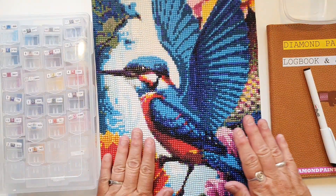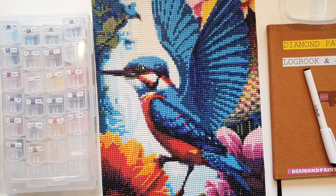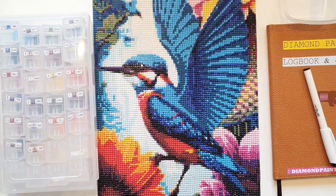Den her isfugl er fra et firma, der hedder GBFKE. Og ja, det er et udenlandsk firma. Det er en, som jeg så i en video, der viste den frem. Jeg synes bare, den var rigtig flot. Jeg tror, jeg har givet omkring 7-8 dollars for den, plus fragt. Så det er jo ikke en af de billigste. Men jeg synes bare, jeg har længe gerne ville lave en isfugl - jeg elsker isfugle.